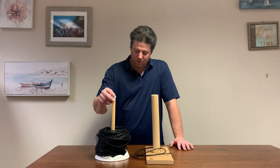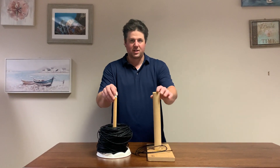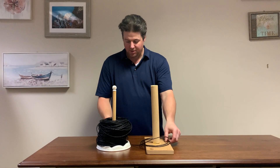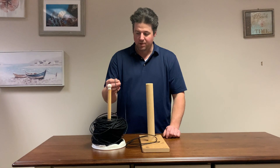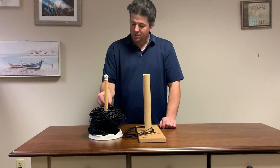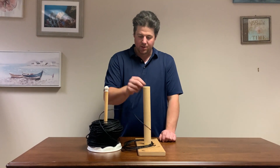The easiest way to unroll something without a core is to have two dowel-type cylinders. Then you just start taking it off the top, and because it's rolled in the same direction, you can start looping it over from one onto the other.